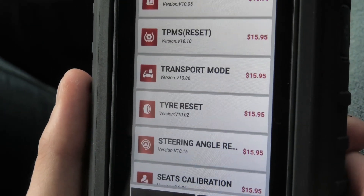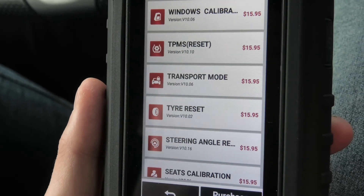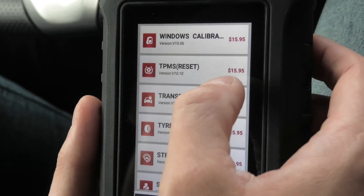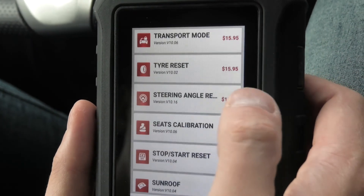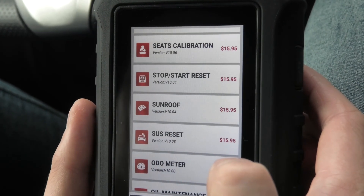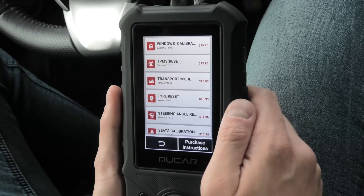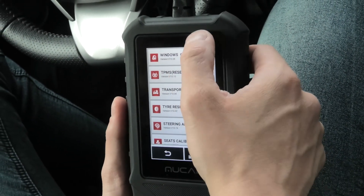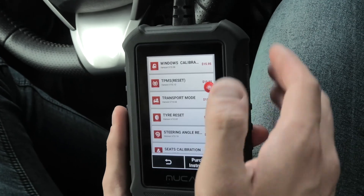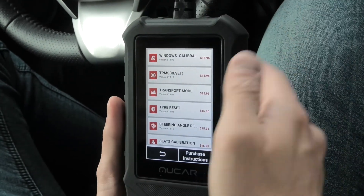The second option is the maintenance reset software. This allows you to perform various maintenance procedures. The cool thing is that you can get these individually, so you don't have to pay a flat fee. For example if you want a TPMS reset you have to pay only $15.95, and pretty much the same with any of these — for example to adjust or reset your sunroof, again $15.95. You can choose the ones you need, and this way you don't have to buy very expensive scanners. Before you decide to get any of these resets I would suggest getting in touch with customer service and asking if the reset you want to use actually works with your car, because not all of them will work with every vehicle.